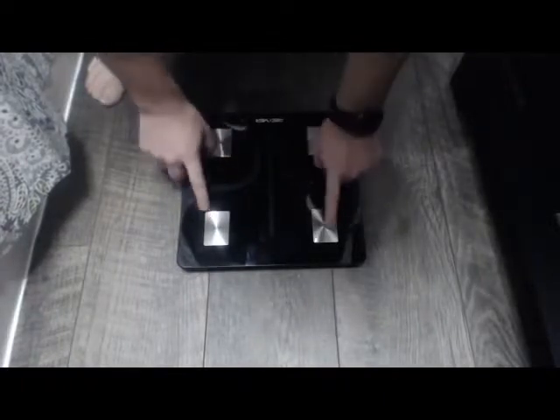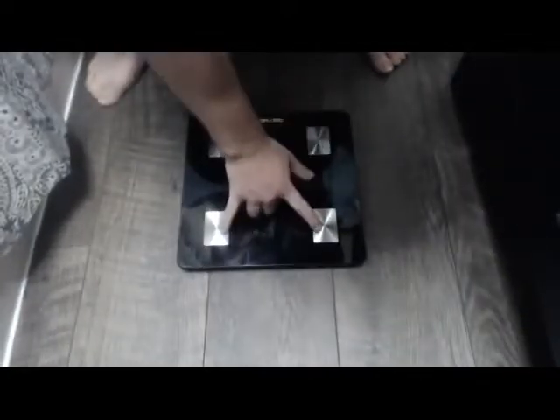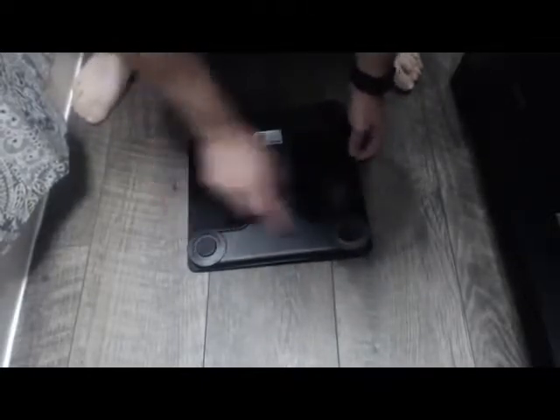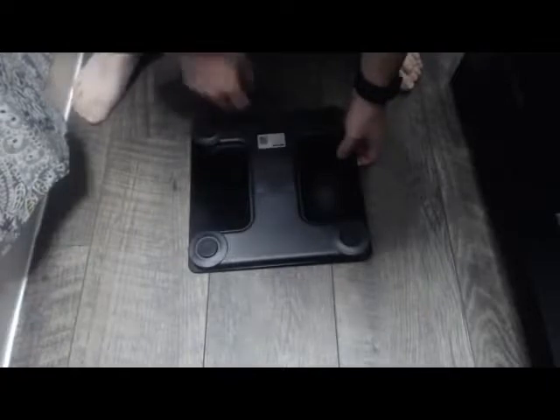It has 4 independent readouts for measurements. You can't wear socks when you stand on this scale — you must be bare feet so it can get the correct measurements. If you flip it over, you can see those 4 independent scales built in. There's also a location for 3 AAA batteries on the back. I was looking for a scale that was really controlled mainly by an app, and this app really does that.